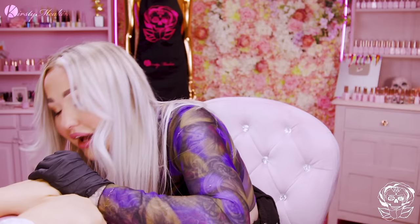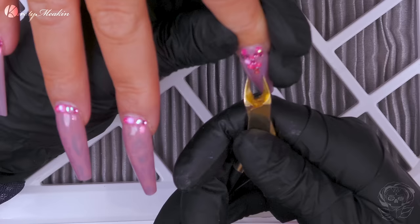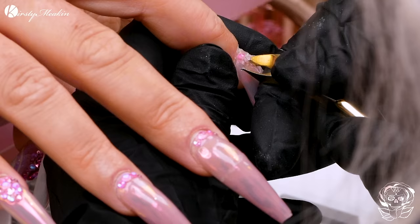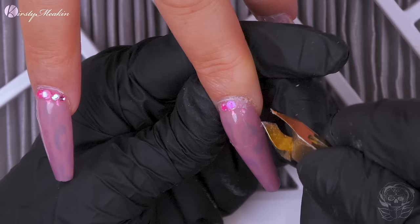First of all, what we're gonna do is take off the stones. You get some old cuticle nippers — don't use your new ones because they'll be absolutely ruined. Kirsty is going to snap the stones off, pincer them off with the snippers. Also, you need some safety goggles. When you snap stones, don't take them off with an electric file because it'll wreck your drill bit.